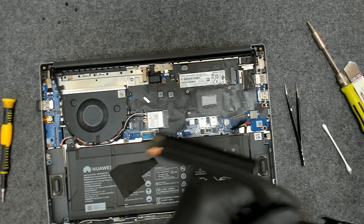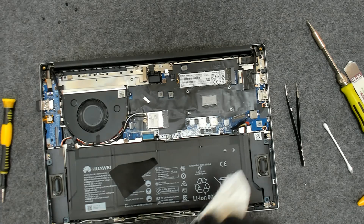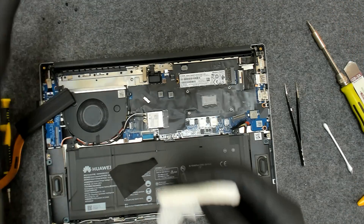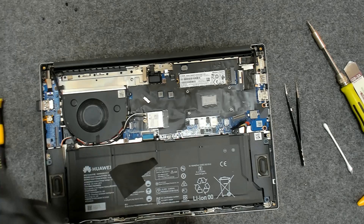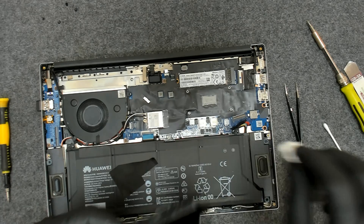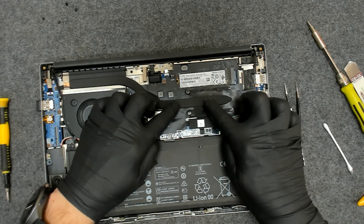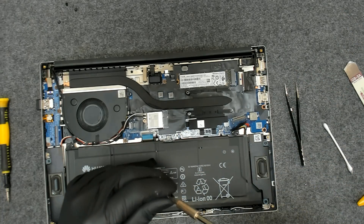Now let's put the cooler cover back. Before tightening the screws, move the cover a little bit left to right in order for the paste to spread evenly on the die.